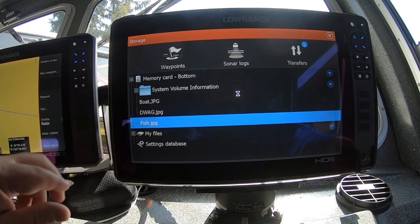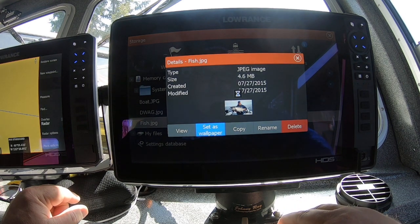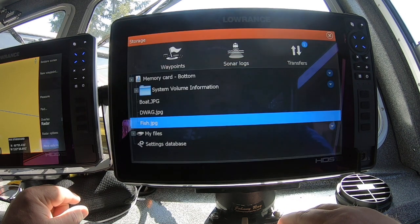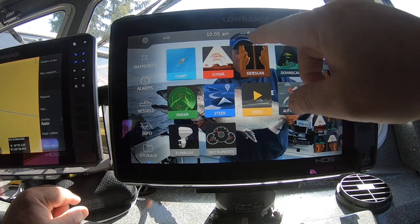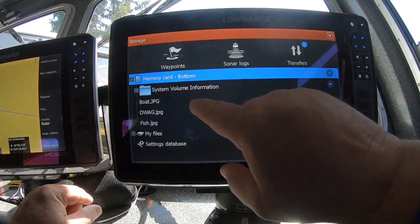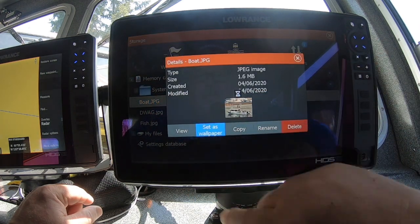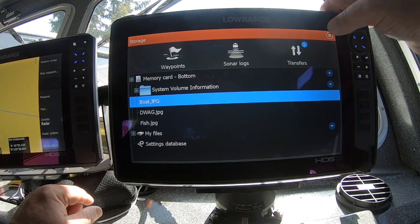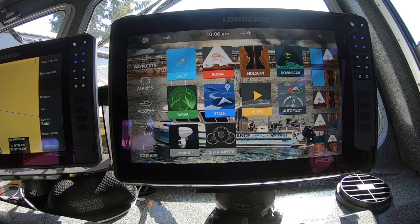If I brought that up and clicked on it and wanted to set that as my background screen, I just hit set as wallpaper. That's going to load into the unit — it takes a second. Now if I cleared this and went to this screen, there it is. That's going to fire up and be in the background. That's not the one I want to use, so I'm going to go to the boat. There's a picture of the boat — I'm going to hit set as wallpaper. And there we go. You can customize this any way you want on your boat and have some fun with your fishing buddies. That's your Salt Patrol Tech Tip for today.